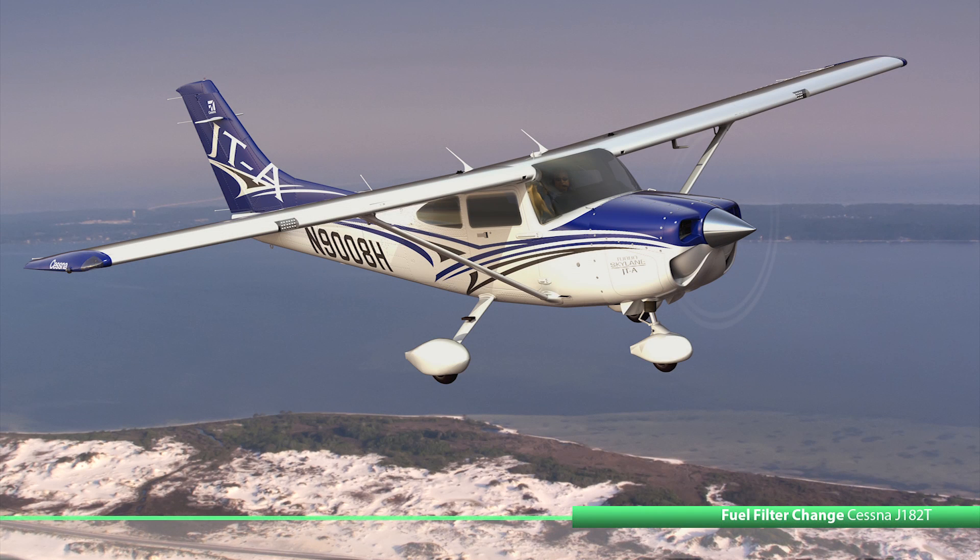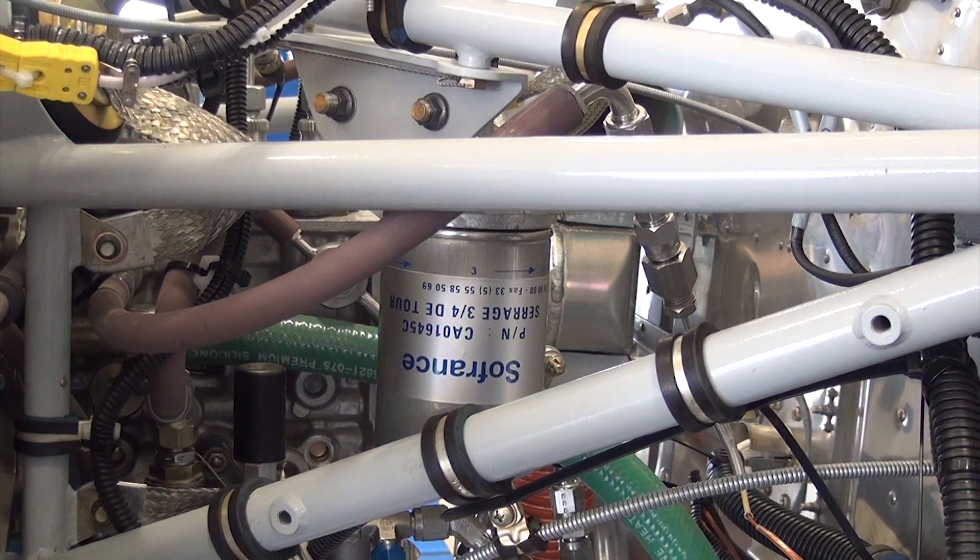This video will show how to perform a fuel filter replacement on the SMA SR305-230EC1 compression ignition engine installed on the Cessna model J182T airplane. To prepare for this job,